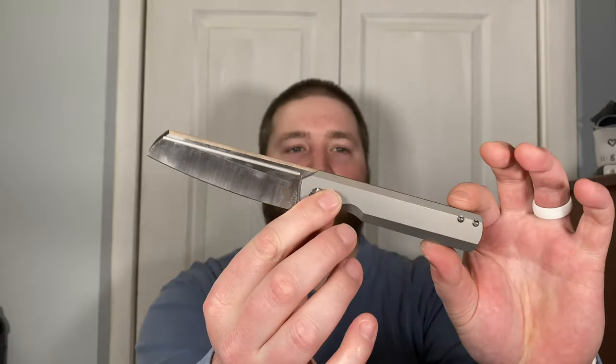Those are my thoughts on the Arcform Slimfoot after a few days. I really like it — I have plenty to say about it, as you can tell. It's a great knife, I'm loving it, and I'll keep it in pocket for another week or two and hit you with a review at that point. I think this is a keeper for me — I don't think it'll be one of those where I come back and tell you I sold it.